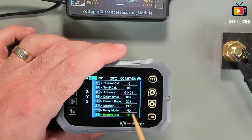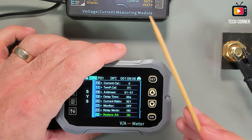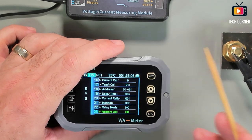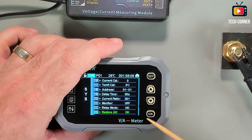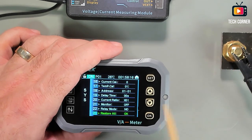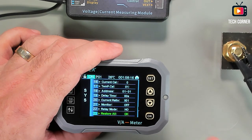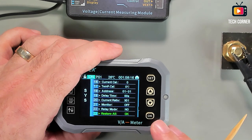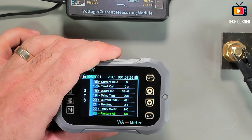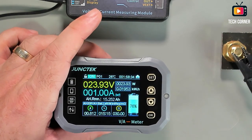Finally, you have the relay mode. You can connect a relay to this logical unit to cut the power or manage battery charging to avoid damage — it's configured here. And at the end you have the restore factory defaults option. That covers all the options this device has.